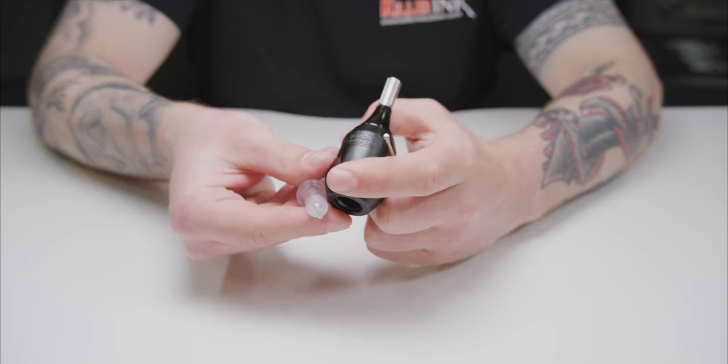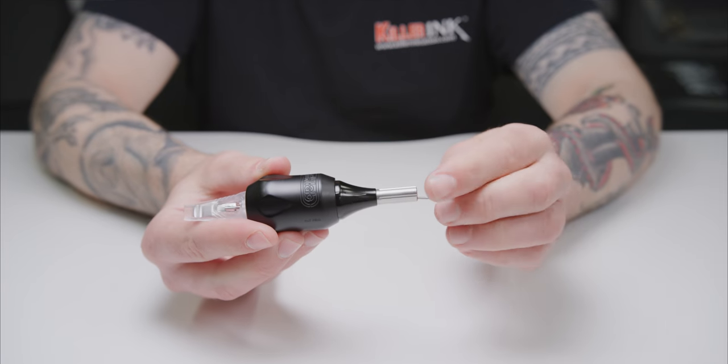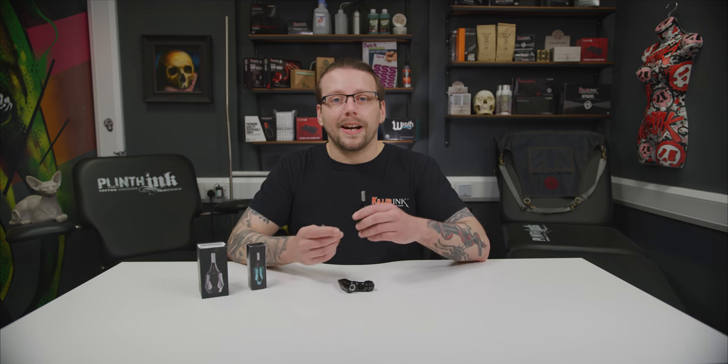All RPG grips have a 3mm bore to accommodate your drive bar's Shein-style needle cartridges. They also come with an autoclavable needle drive bar included. The Dark Lab RPG Click Ergo Grips are available in 7 eye-catching colours.